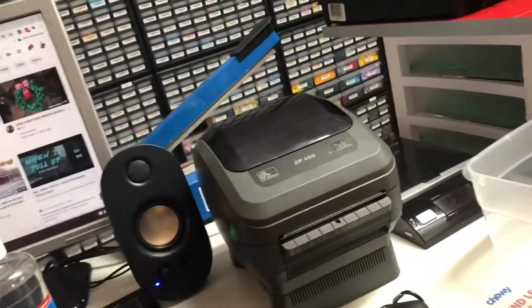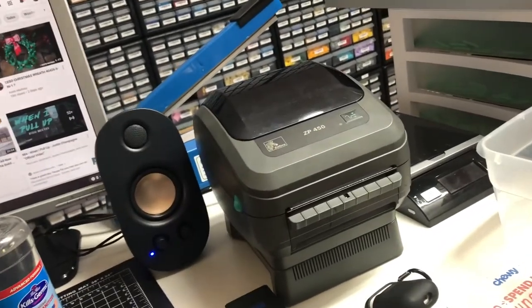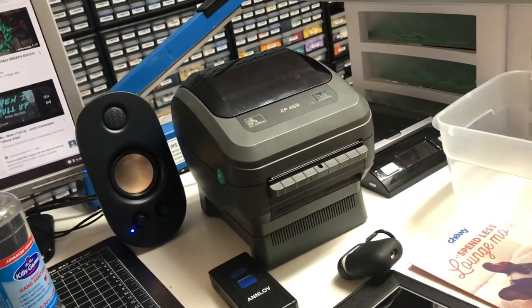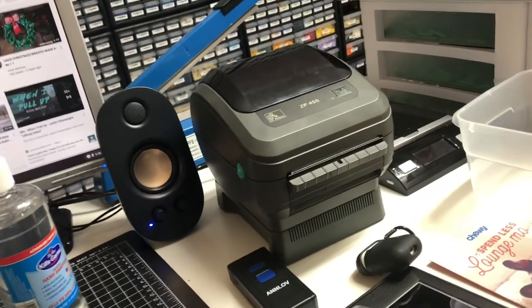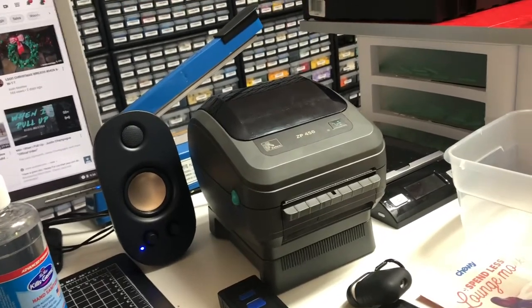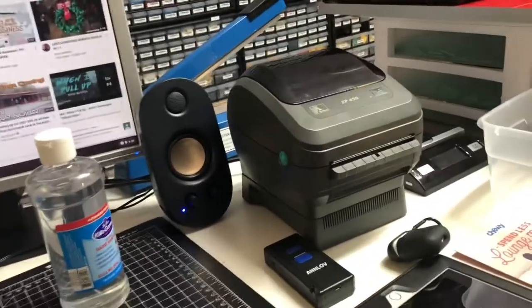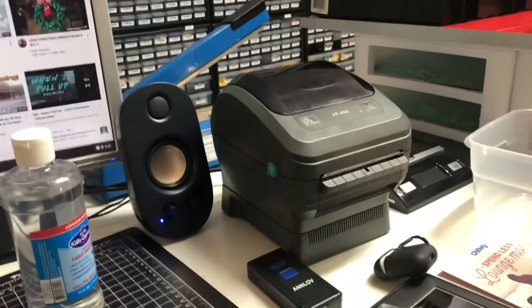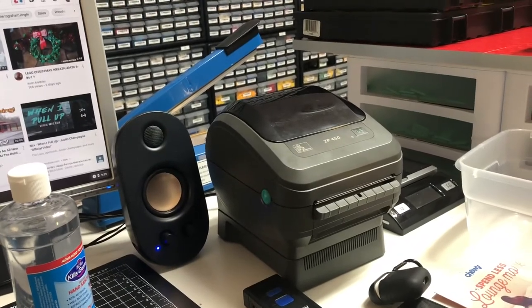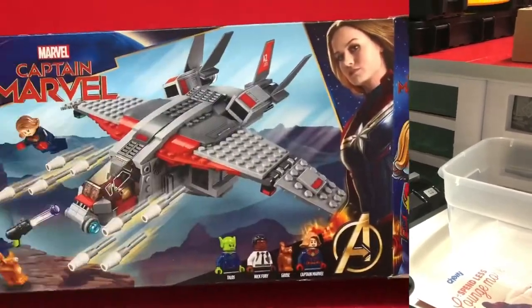I grabbed it out of the closet, set it over here — I had two of them. I opened this one up, which came out of the closet, and it turns out the one I put in the closet was the one that worked. Somehow the one I was using that wasn't working decided to work the next day, and I'd been using the broken one the whole time without knowing it. I printed a label out last night and they both printed perfect. James is gonna get it now — I mistakenly fixed it without knowing.